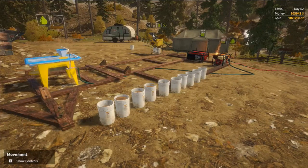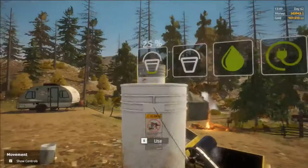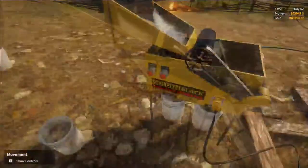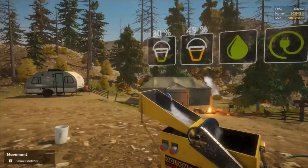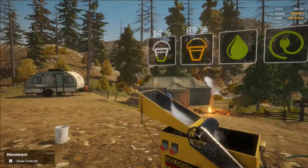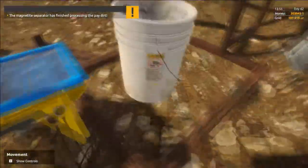We have 10 buckets here. I'm going to run 10 of them through the magnetite separator, and then run them through the wavetable to see how much gold it yields. And then I'm going to reload the save and run the same 10 buckets just through the wavetable. We're going to see if the amount of gold is affected by running it through the magnetite separator. I'm not going to bore you with this whole process, so I'll run it and fast forward here.